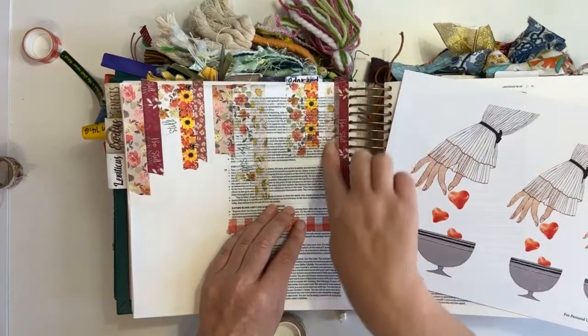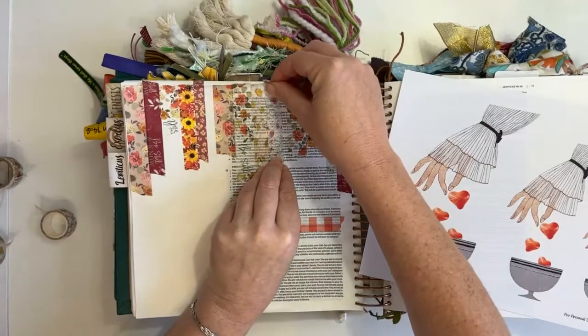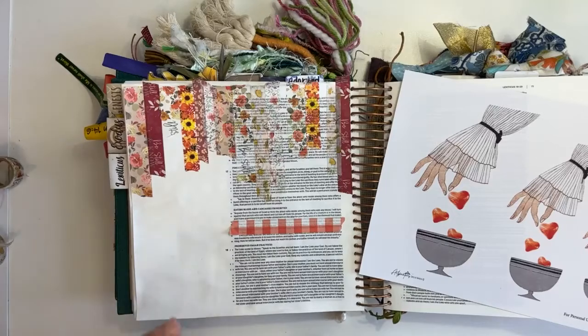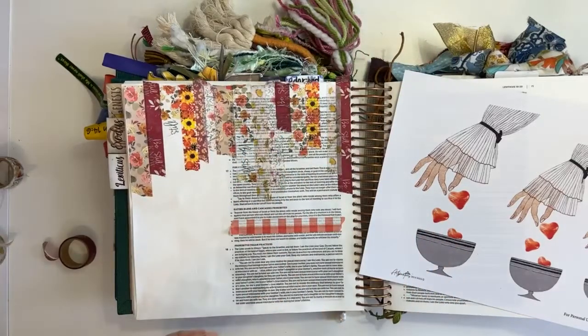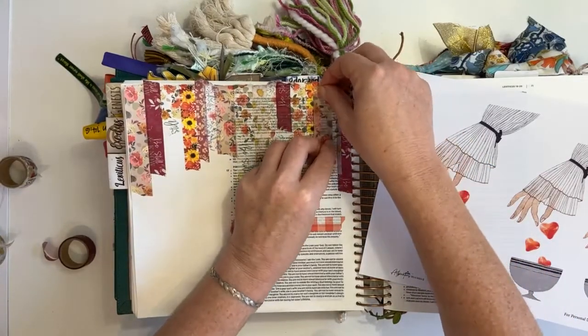You can see I'm overlapping some of the washi strips as well — I don't want them all exactly the same width, I want different widths. I also maybe just a little bit obsessed with floral washis in particular, but florals are so pretty. So now we have our washi wall.